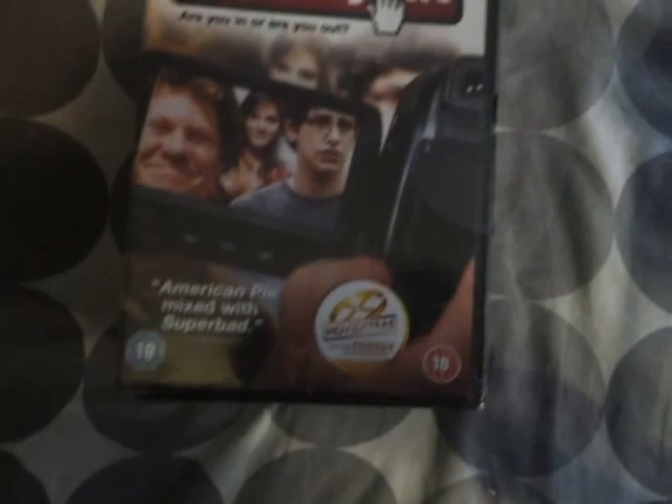Hey guys, MasterFift here, going to be my third unboxing today for you guys, and third part unboxed collection.